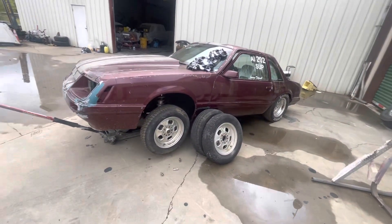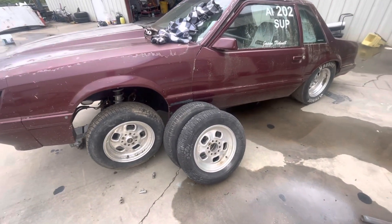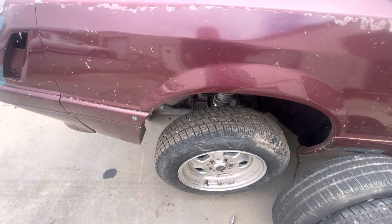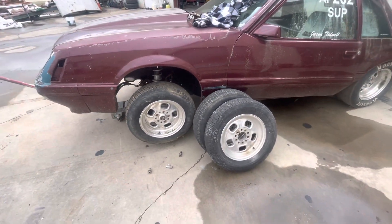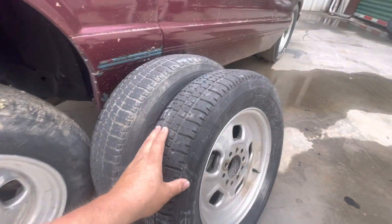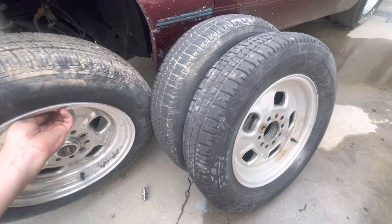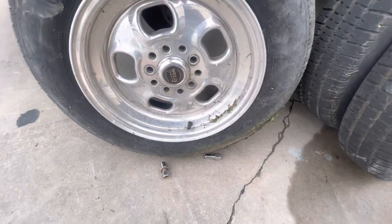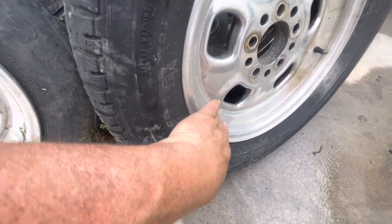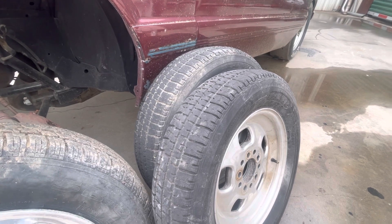What I got going on right now is we're gonna do some wheel swapping. These right here were originally on the car when we raced it back several years ago. Then we got these from my buddy Steven that already had new tires on them. They're both Weld Rod Lights, but this one is a four and a half inch and this one I believe is a six inch — you can't tell a whole lot of difference looking at them.